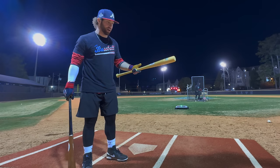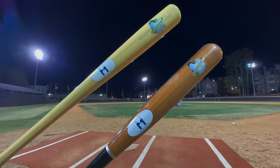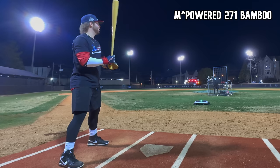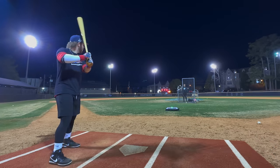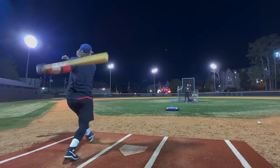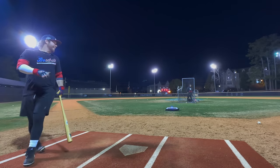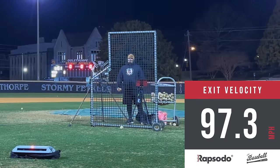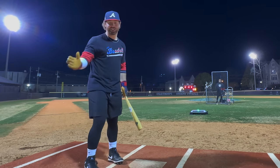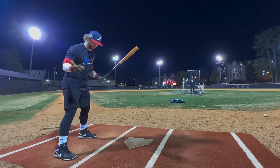We're trying the 271 bamboo — a much less impressive barrel profile. Prediction: this is going to light my hands up. And yes — that was terrible. Off the barrel it smacks, off the end it really lights you up. If it's a heavy dense piece of bamboo it has pop, but the weight is the problem with the 271.